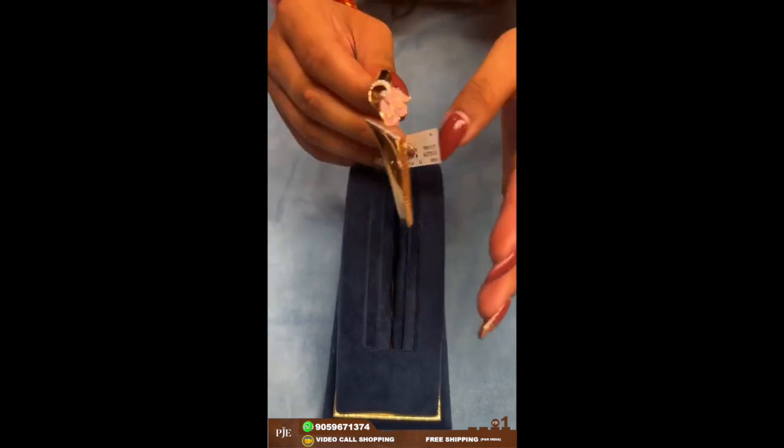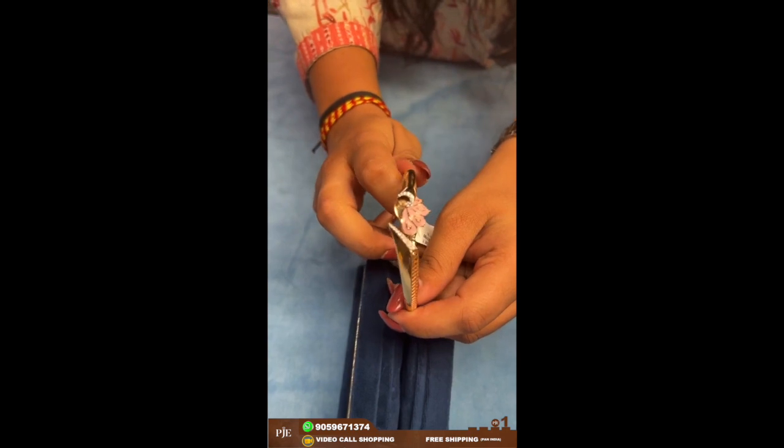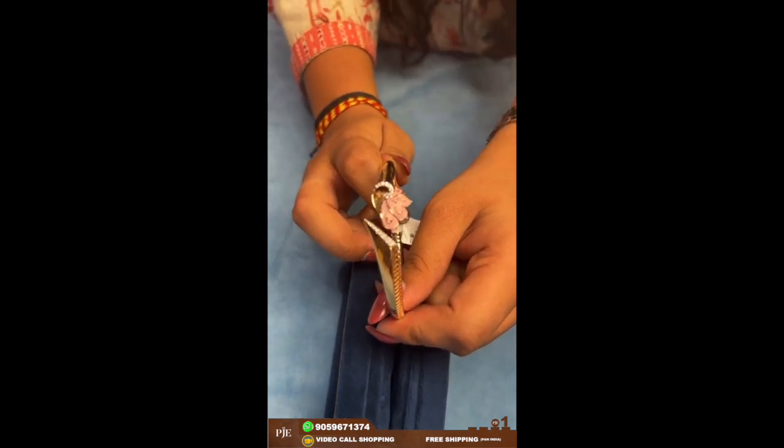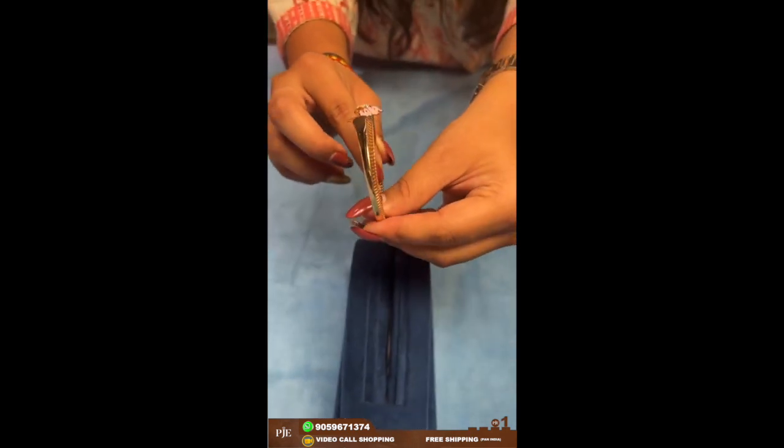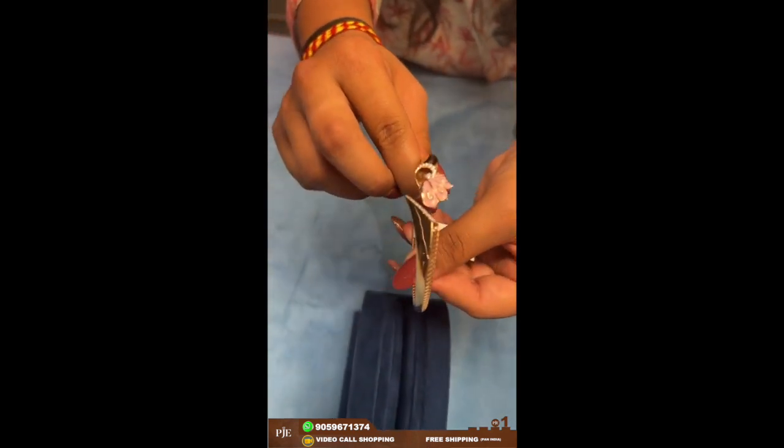Here comes another bracelet which has enamel work in pink color. Girls who love pink color can actually go for this one. This one is around 16 grams.